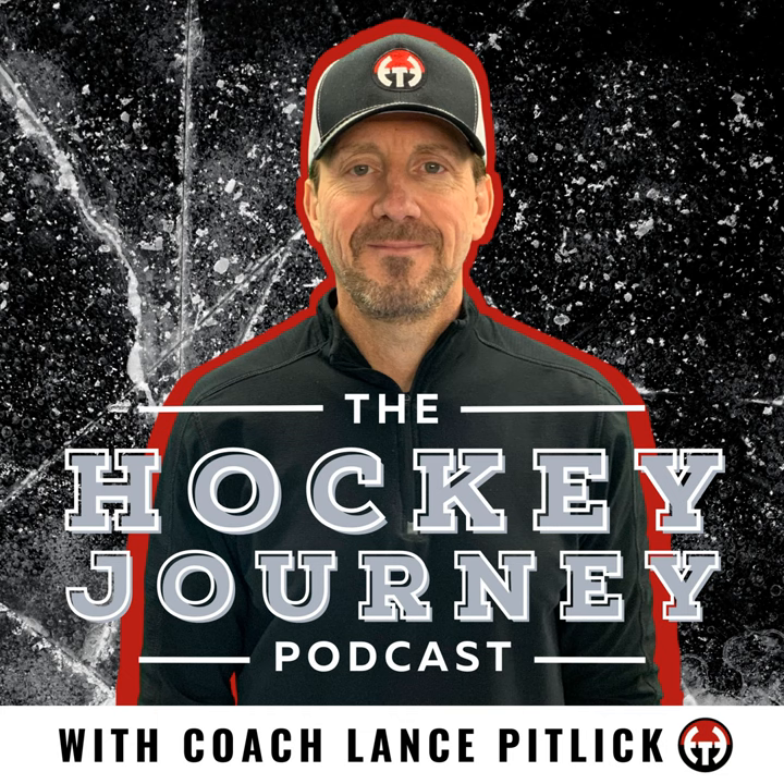Hi everyone, and welcome back to the Hockey Journey podcast, episode number 110, Face-Offs, Tips, and More with Taylor Williamson, presented to you by OnlineHockeyTraining.com. I'm your host, Coach Lance Petlick.